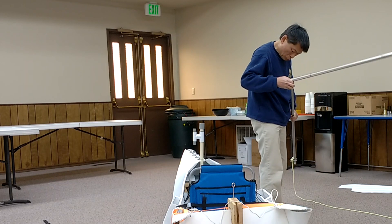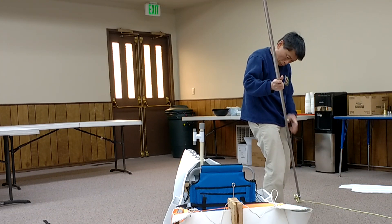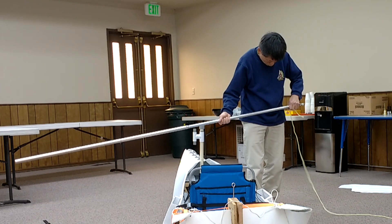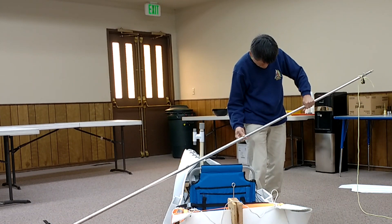The mast is made up of shell curtain rods at both ends. I used an aluminum tubing which is very strong for the middle section of the mast. The shell curtain rod isn't that strong, therefore I didn't want to extend the overall length of the mast to more than 11 feet.